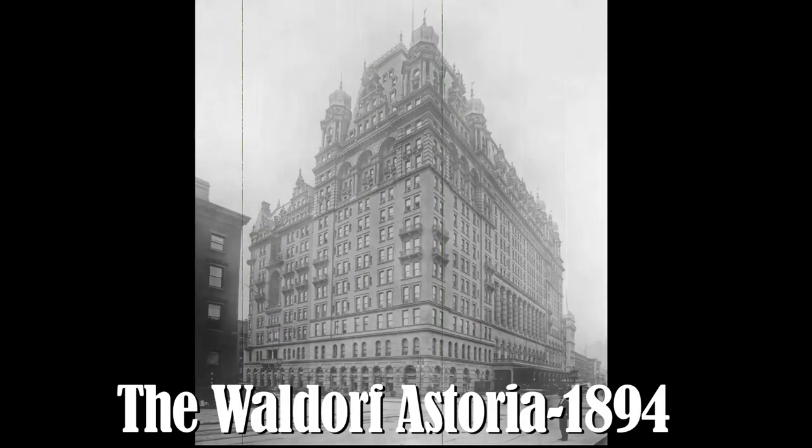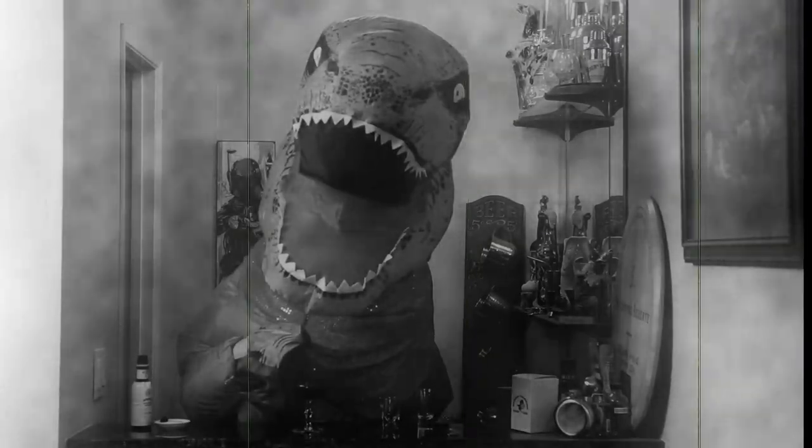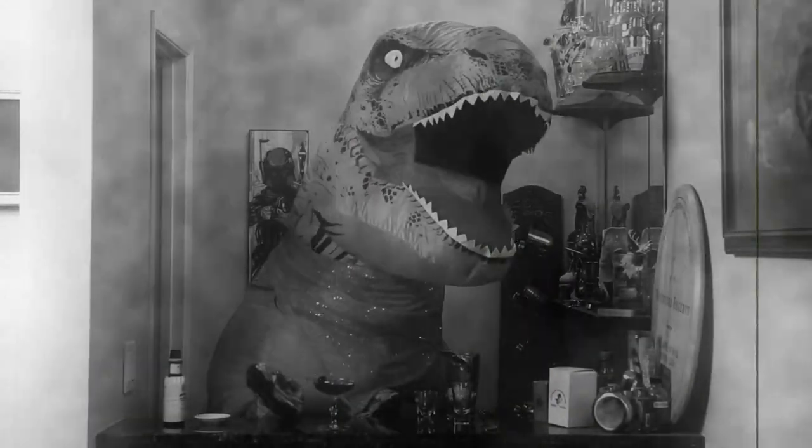Welcome back to Drinks Made Easy. Today we're taking a look at the Scotch Manhattan variation called the Rob Roy. This was created in 1894 by some bartender at the Waldorf Astoria in New York. This cocktail was created in honor of Rob Roy, a new operetta that came out that year based loosely on the life of Scottish outlaw Rob Roy McGregor.